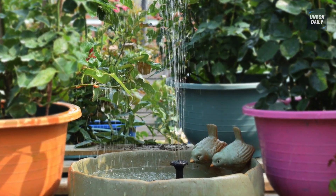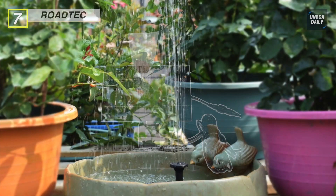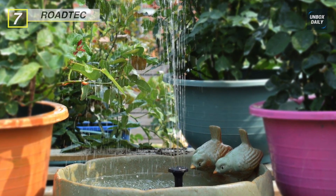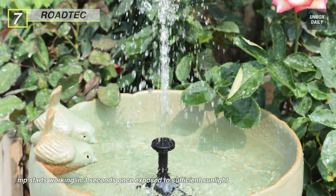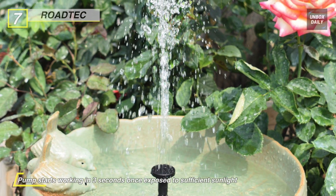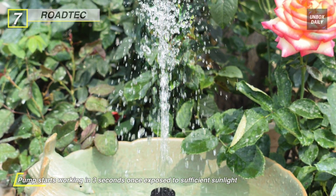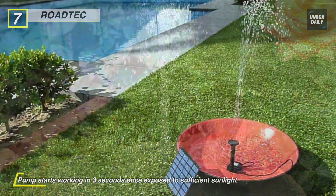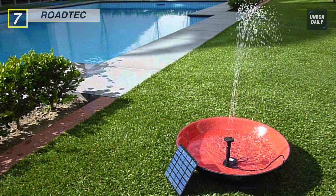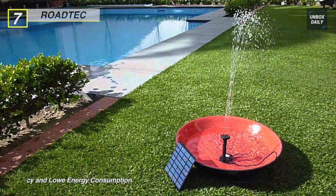We are starting our list with the Road Tech Solar Fountain Pump. This solar fountain runs automatically — solar powered, no extra power needed, energy saving and environmentally friendly. It offers a protective film on the solar panel that should be removed to avoid affecting regular operation. This water pump starts working in three seconds once exposed to sufficient sunlight, and the height of water depends on the strength of the sunlight.